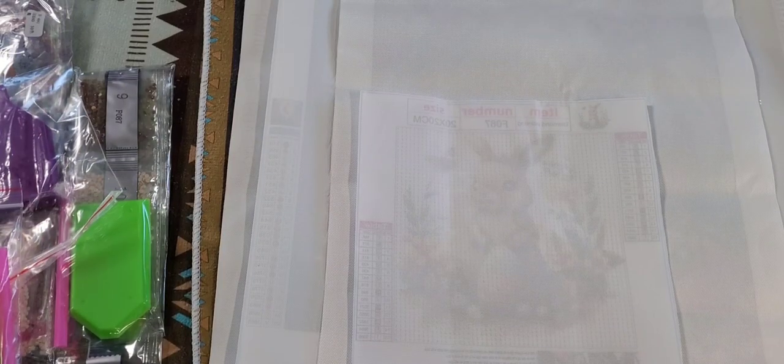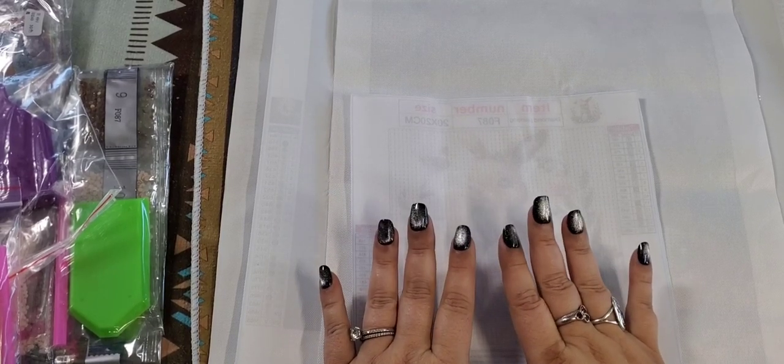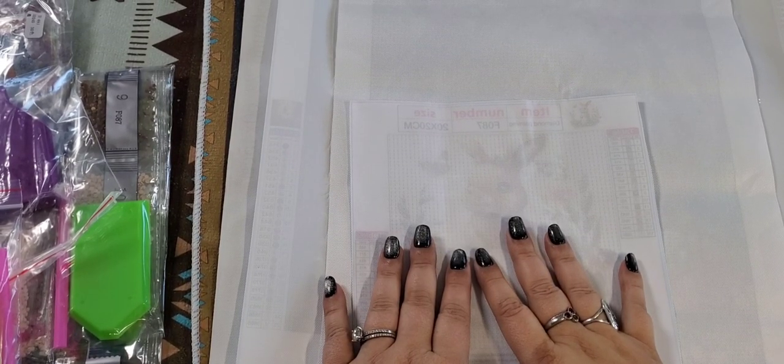Almost all of them are Easter themed. What I'll do is pause the video and set up my camera so you can see it facing the table, and we'll get into reviewing these. Alrighty, we're back. I have picked out four diamond paintings to review today.